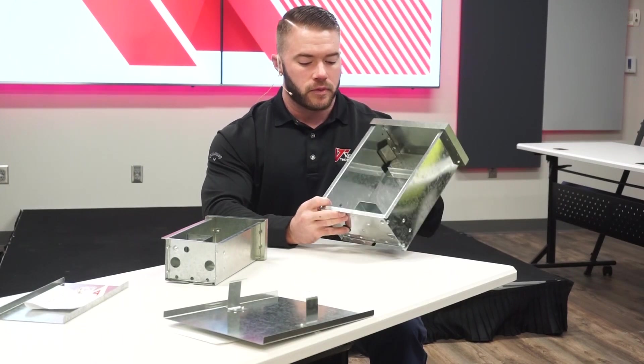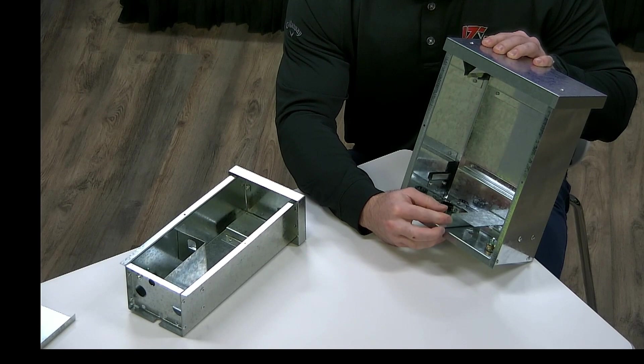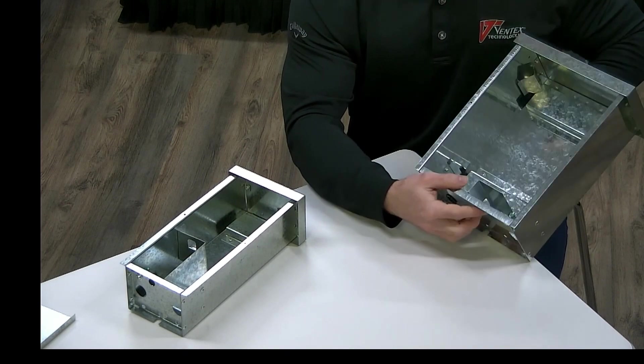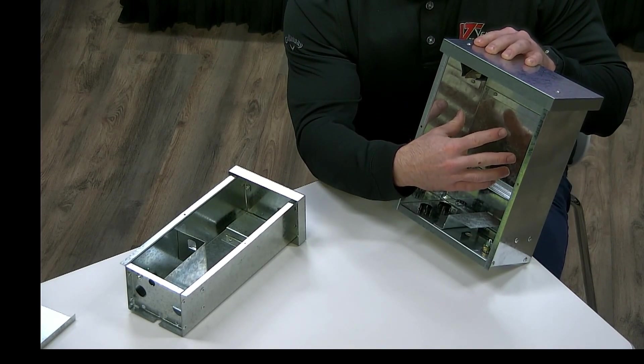One of the things I want to point out is that we have this section that's designed to segregate the primary power from the secondary power. That'll be up in this area. Your primary power is going to come in through the toggle switch, and your secondary power is going to be up here with your power supply.